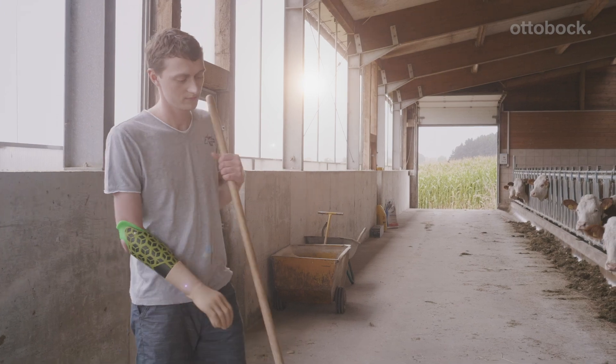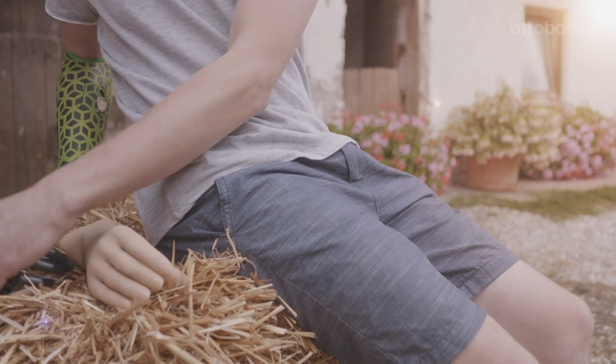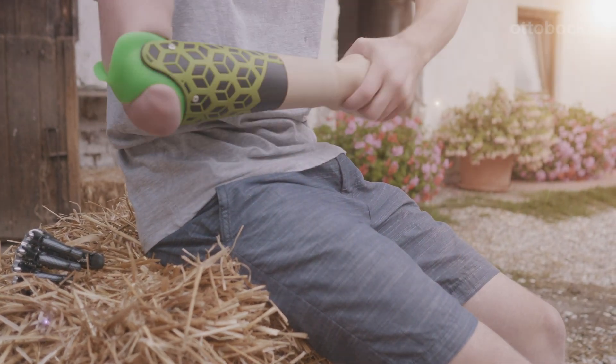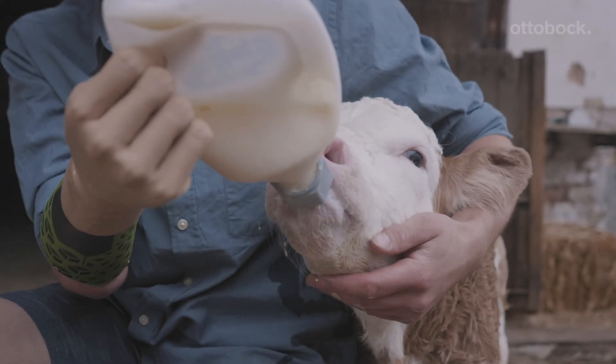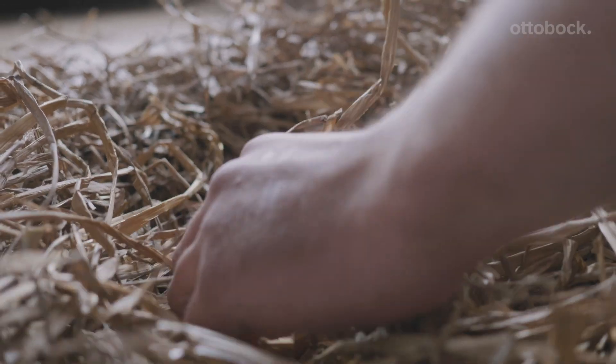The Grypher, the Bebionic Hand, and the B Bionic hand are all compatible and exchanging them is simple and extremely quick. With the new Myo Plus control system you simply open the hand, think about the grip that you want to use and the hand goes ahead and executes the grip.